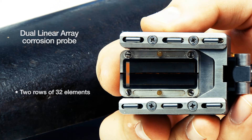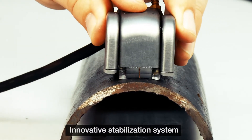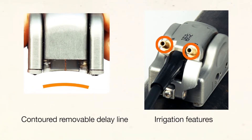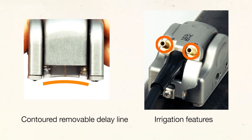It features two rows of 32 elements operating in a pitch-catch configuration for improved near-surface resolution and flaw detection. The probe's innovative stabilization system is combined with a contoured removable delay line and irrigation features to provide excellent sound transmission on piping surfaces as small as 4 inches in diameter.